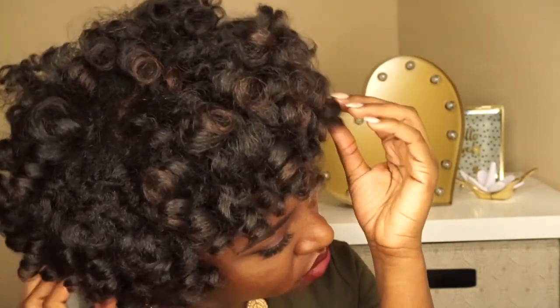Did you just wash your hair and don't know how to wear it for Valentine's Day? Or maybe you're rocking an old style and don't know how to style it? Well, I got your back. Stay tuned to see how I created these three easy looks for Valentine's Day.